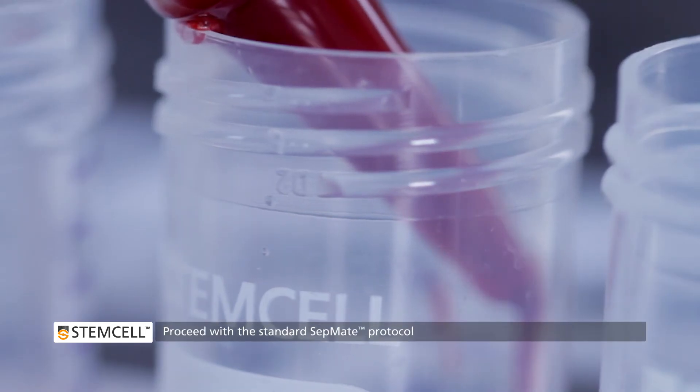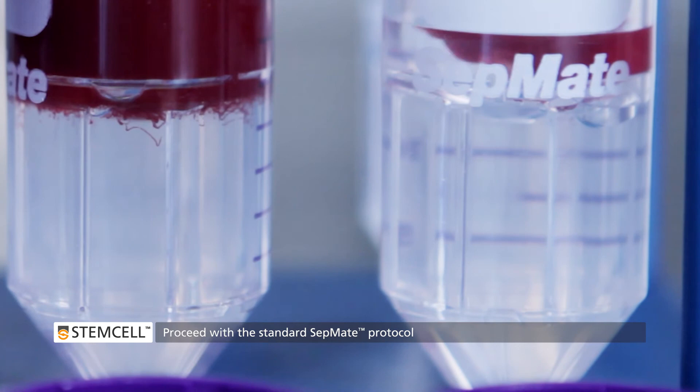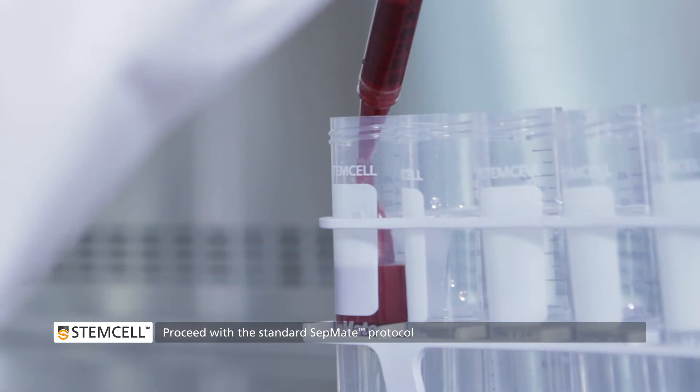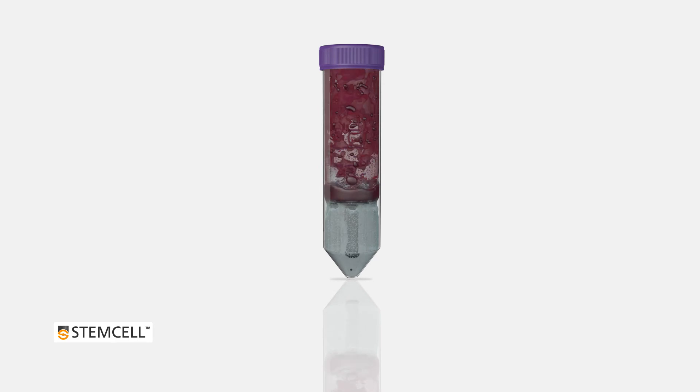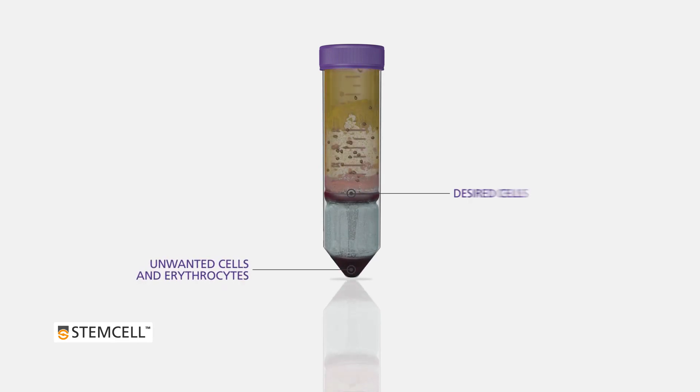Next, simply proceed with the standard CEPMATE protocol. During density gradient centrifugation, unwanted cells pellet along with erythrocytes, leaving your cells of interest above the CEPMATE insert.